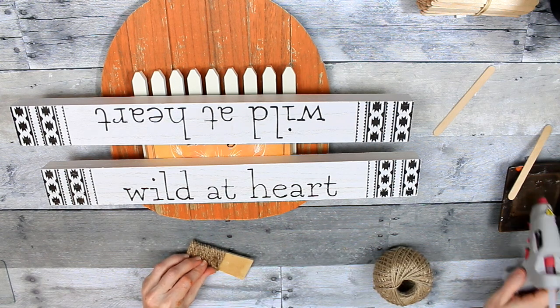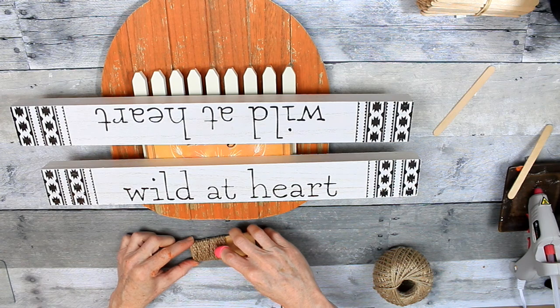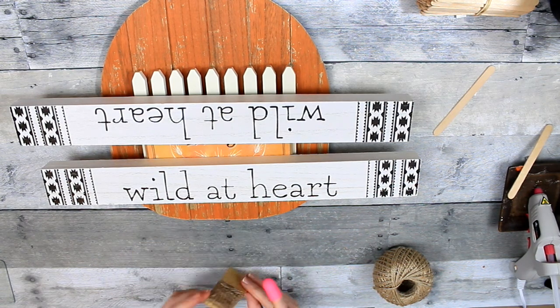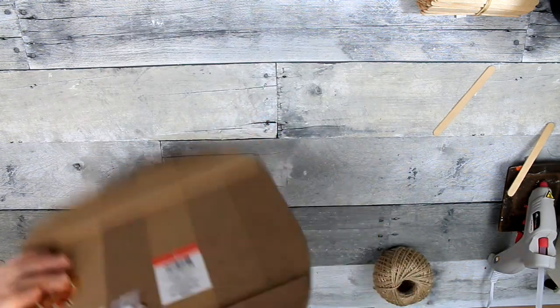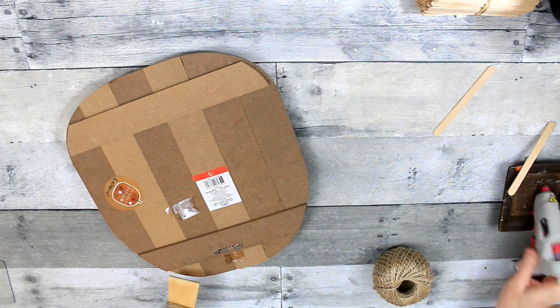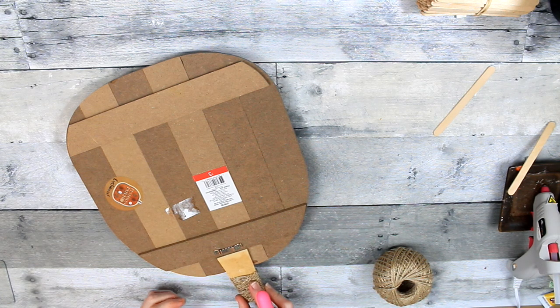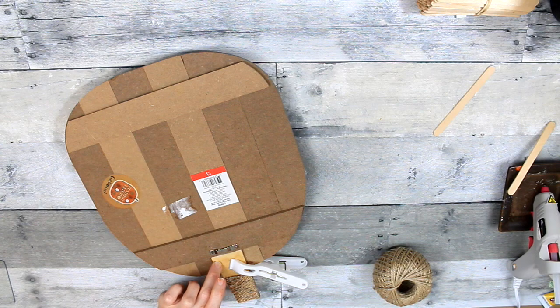What you can't see, because I'm off screen, is me wrapping some jute around the top to finish off that stem. It's actually not jute — it's a rope-looking, stretchy material from the harvest section. But you can use jute; it'll do the same thing.